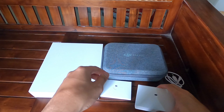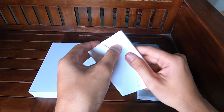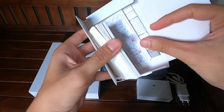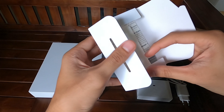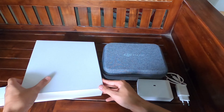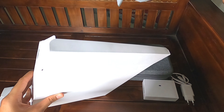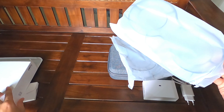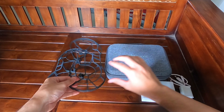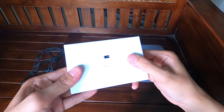Kemudian kita buka yang kecil dulu. Ini adalah buku panduan, bisa dibaca dulu sebelum menerbangkan drone-nya. Kemudian yang besar — ini adalah propeller guard. Ini bonus kalau kalian beli yang pakai combo.